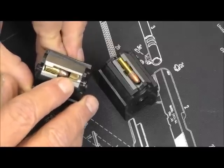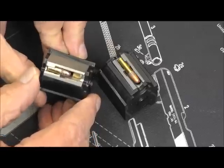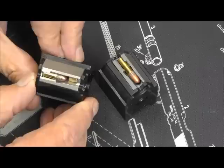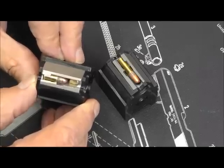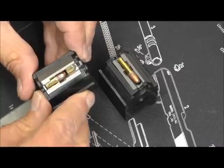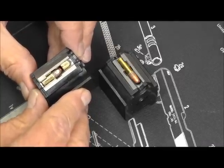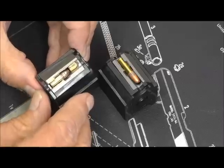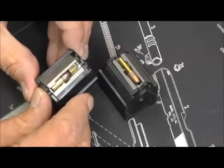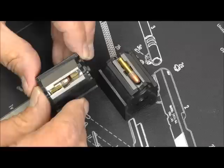This is from Volquartsen. They have taken it and put some type of a little brass skid plate right there so that it'll feed, because they also make a 10/22 bolt that will feed shorts. It's pricey — $250-something bucks — and it comes with a weakened recoil spring and also a weaker hammer spring as part of the kit.